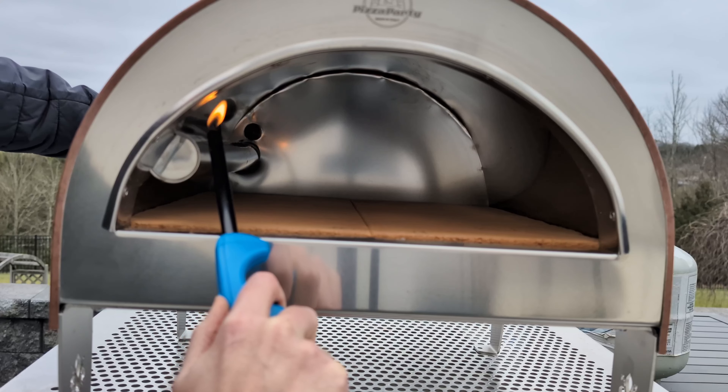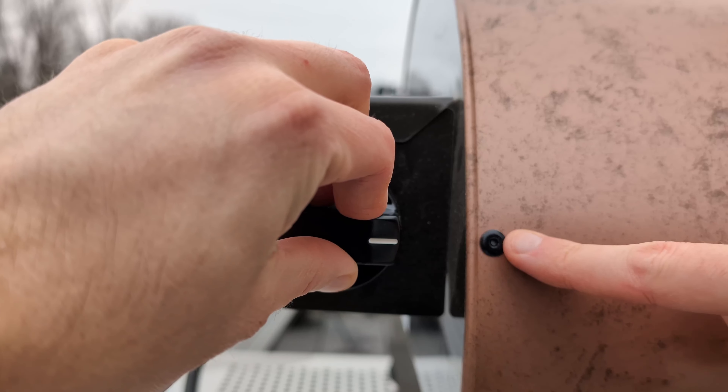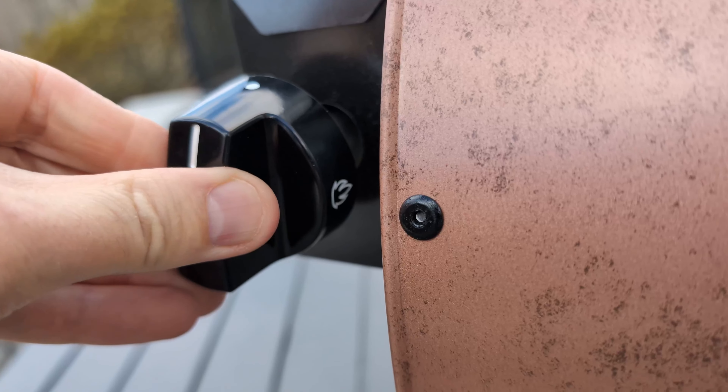Lighting is a bit more hands-on. Make sure to start your lighter before turning the gas dial to prevent a bad day. For the gas dial on the back, just line up the large flame icon with the black rivet.